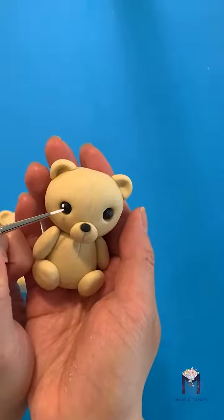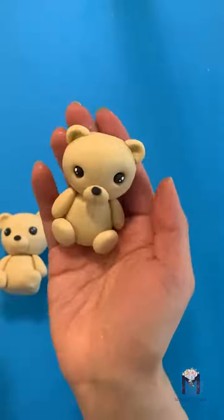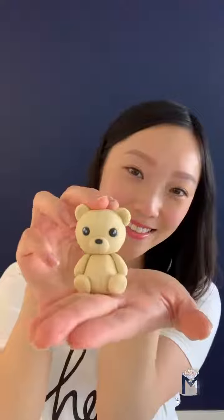With a little bit of white paint, add some dots to the eyes for extra sparkle. For more tutorials like this, be sure to follow me at Nimsical Cakes. Thank you for watching!